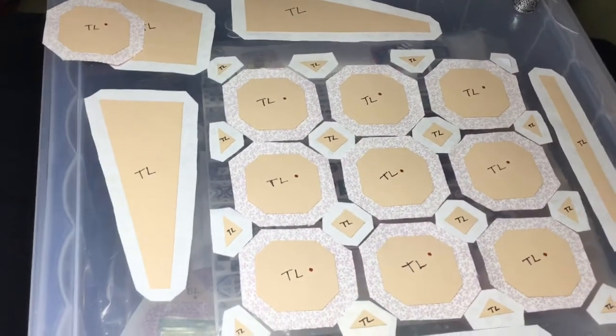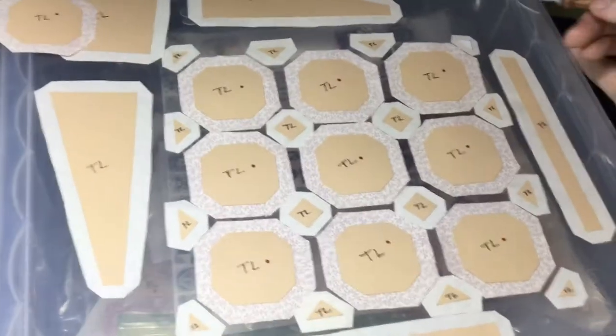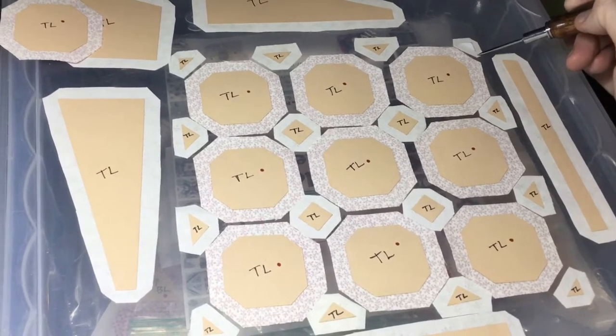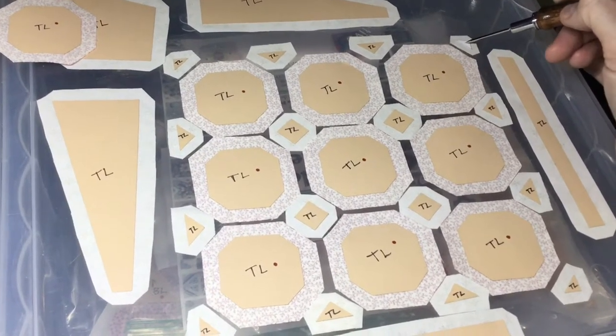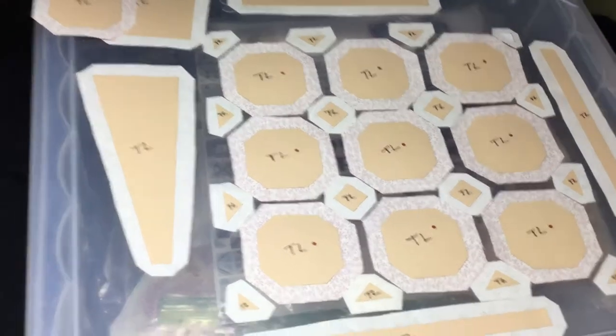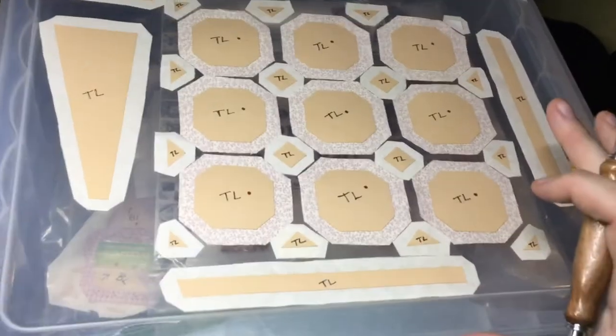All my pieces are here. When I went to lay my pieces out, I was missing one piece. This is why I keep my extra fabric — I took a little index card, traced it from the book, and made a new piece. Don't know what happened to it; occasionally that happens.